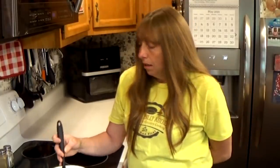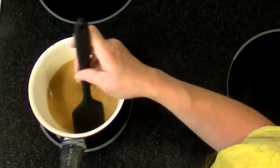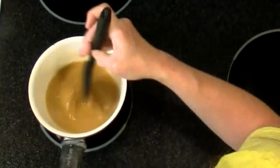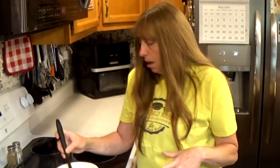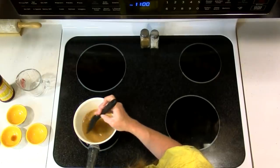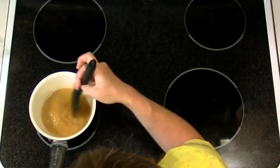You can use this as a dip for chicken or just about anything else. You can pour it over vegetables, rice, or meatballs. You can also combine it with chicken, peppers, and pineapples. If you used a can of pineapples and drained the juice off to make the sauce, hang on to those because you can use them to make some sweet and sour chicken.